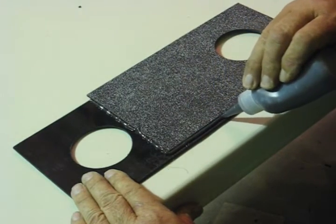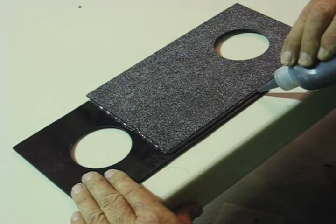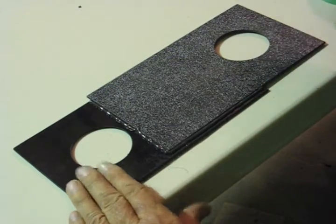Then I cut a 2½ inch hole in one end of each piece. Using the ABS resin, I then bonded the two pieces together.